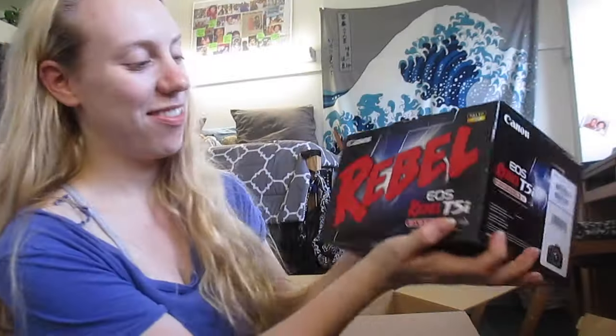I'm gonna pose for my little shot. Sorry, I look really cute. I just woke up from a nap. So, Canon Rebel T5i. Oh! Oh my God, it's so beautiful. Literally, I've been waiting for this moment forever, and I feel like I'm watching a YouTube video, because I've literally just been watching them forever.